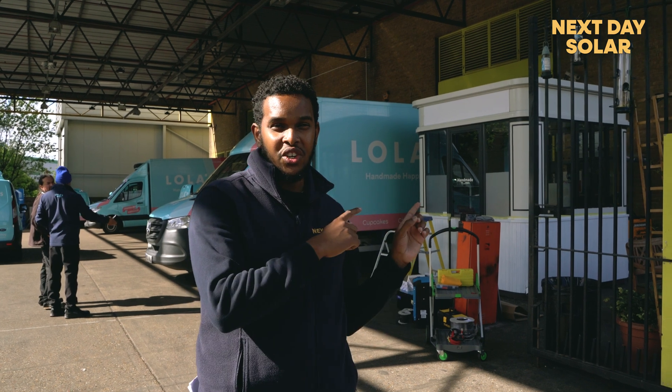Hi everyone, welcome to Next Day Solar. Today we're here at the HQ of Lawless Cupcakes. Behind me I have a kiosk and we're going to transform that kiosk to be 100% off grid.